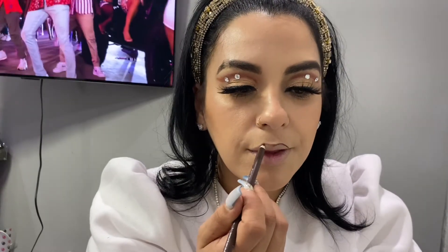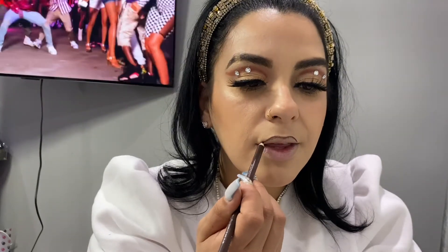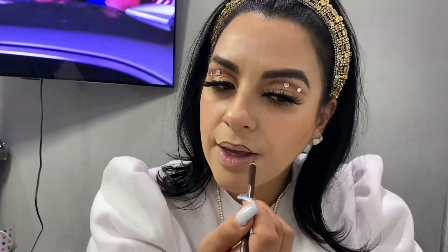Now I'm finishing up my lip liner because I'm loving the brown lip liner mixed with nudes. I'm gonna go in with this Tea Rose from ELF Cosmetics — it's a matte lip and it's so pretty. I love it, perfect for Valentine's Day.